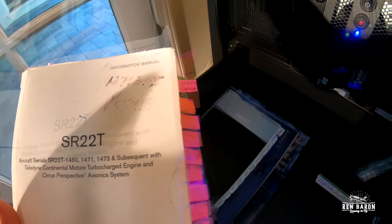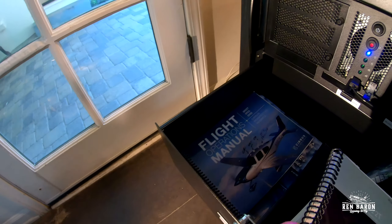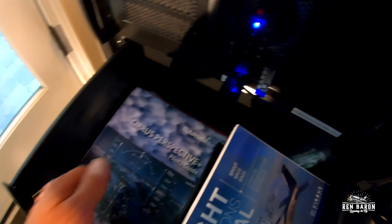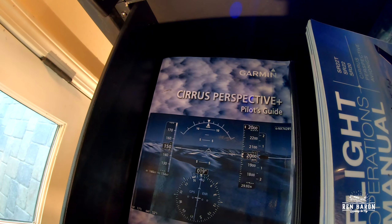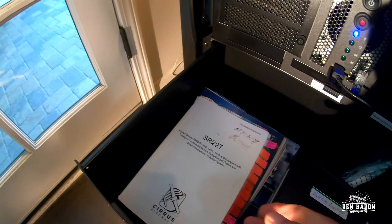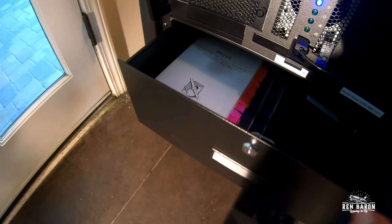This is where I keep my manuals — my pilot guide, my Cirrus pilot checklist, the flight operations manual that you get when you purchase the plane, and that uber spectacularly big and thick Cirrus Perspective Plus Pilots Guide. I keep all those right in here because inevitably something will come up on a flight and I'll need to review some information.